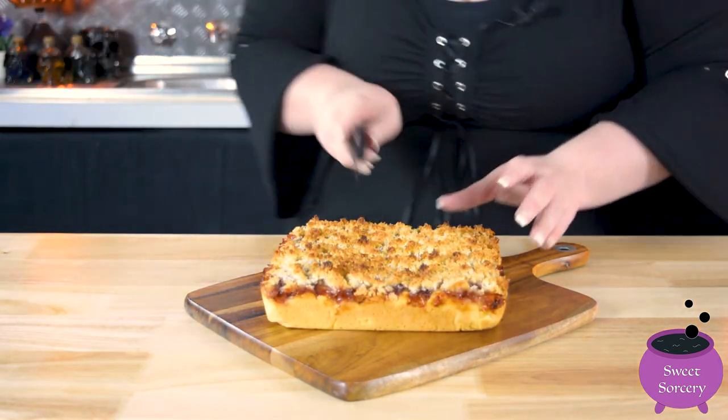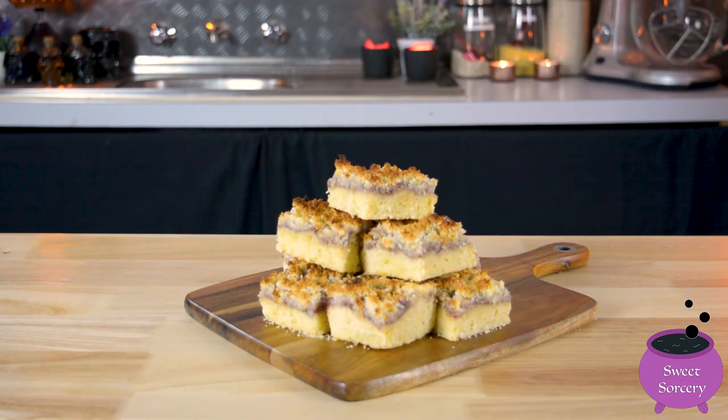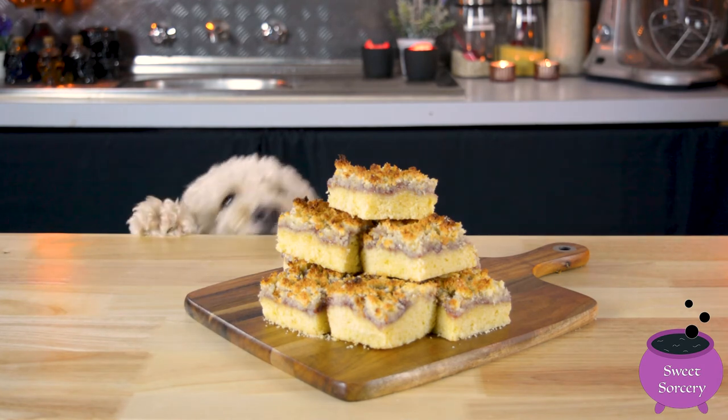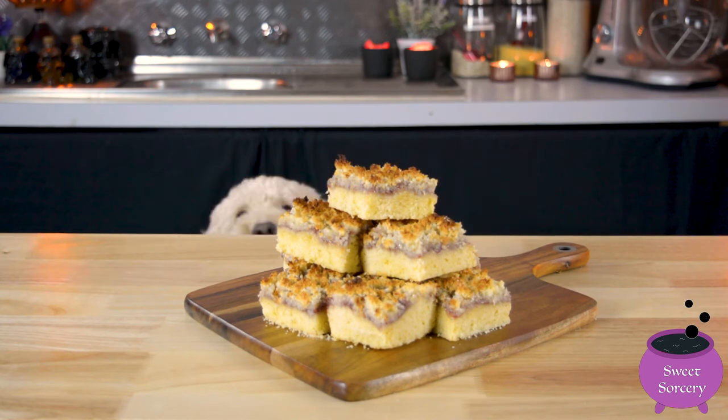Cut your slice as big or as small as you like. This slice is sure to be a big hit with everyone, especially puppies with a sweet tooth. Don't forget to hit that like and subscribe button and I'll see you next time.